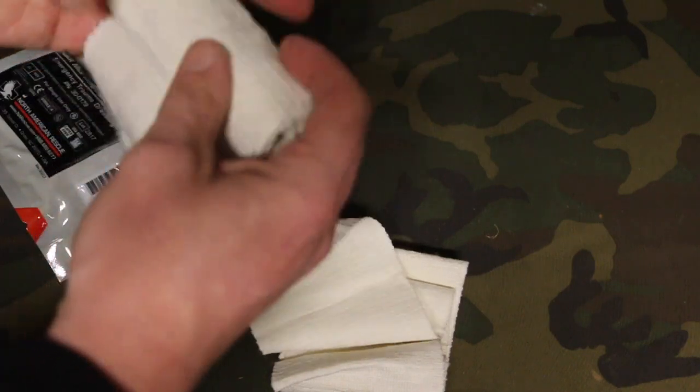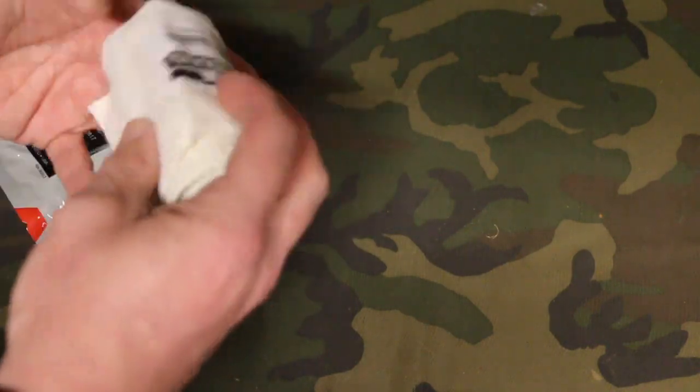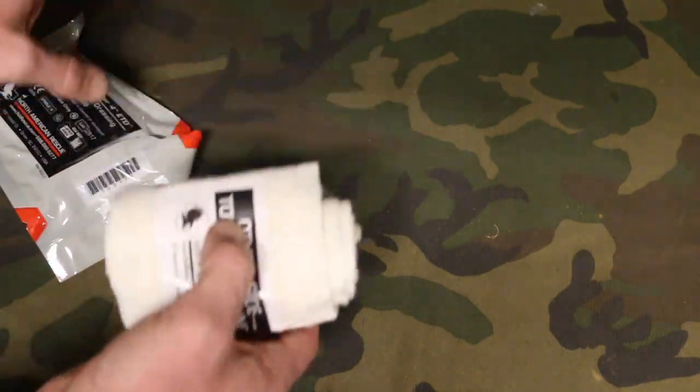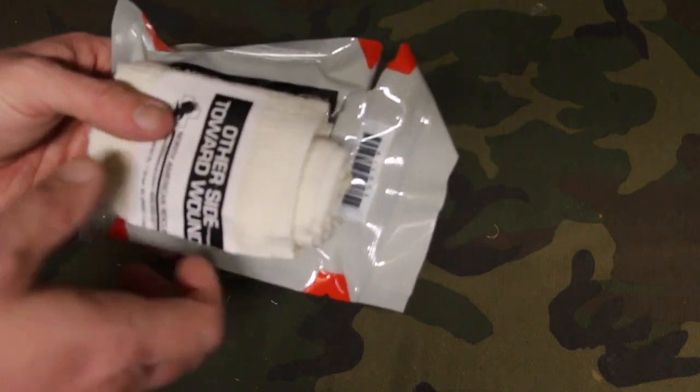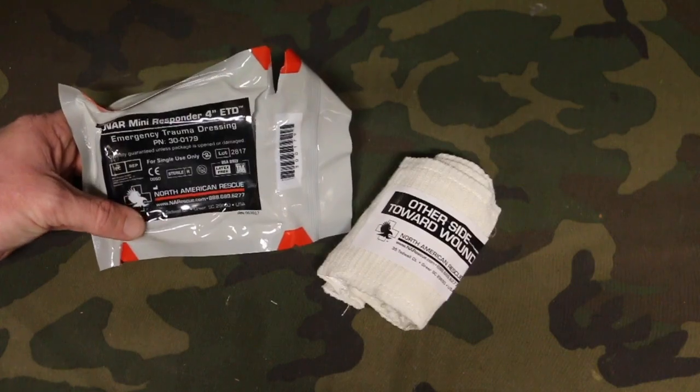This is a great little item to add to your EDC trauma kit or your range bag — even a vehicle kit — because it's really small and you can do a lot with these particular bandages. We have them in stock ready to ship at MedicalGearOutfitters.com.